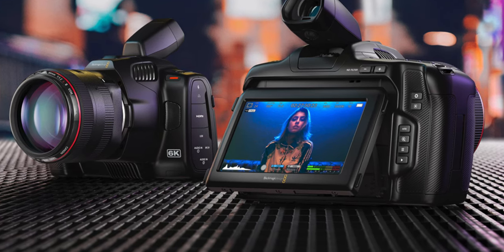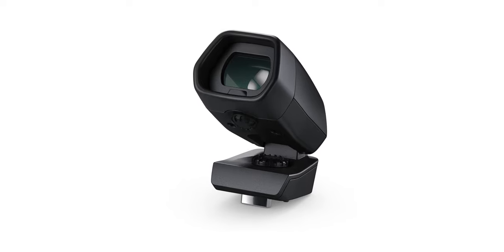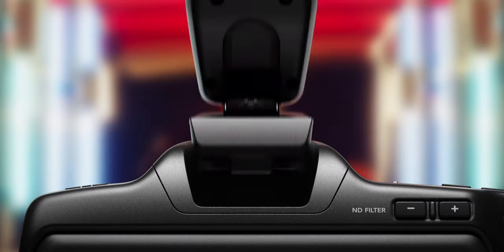They've also added an EVF option — something you can buy separately, but you can add an electronic viewfinder. I actually like electronic viewfinders on video cameras. If you've ever been on a bigger set using Arri Alexas or big cameras, you will see a lot of electronic viewfinders. It's an old school way to do cinematography — you look into that camera, and it's another point of contact for stability. I find myself with the Pocket 4K constantly bringing it to my eye like a dummy because there is no EVF on this camera, so it's nice that you can get an EVF on the new Pocket 6K Pro.